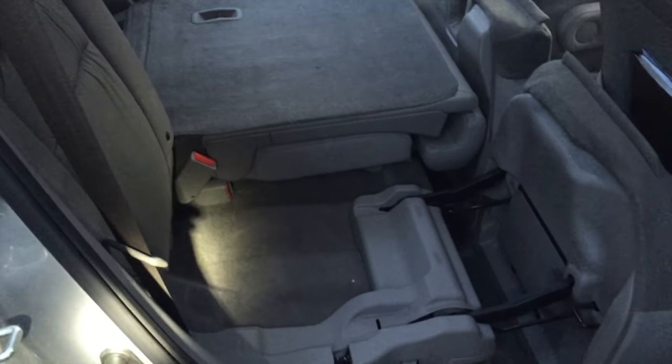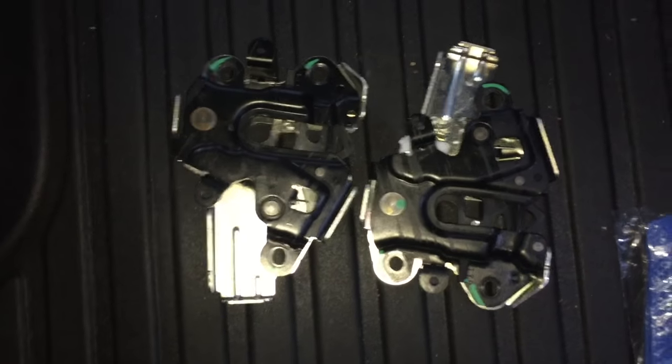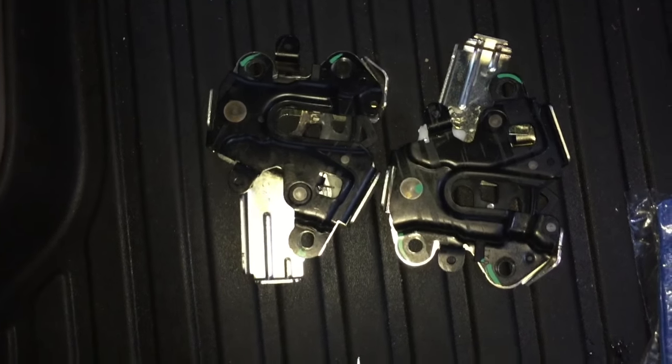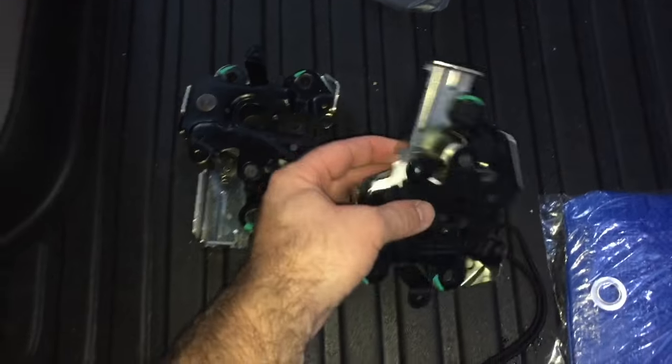They're both pretty much the same with two different part numbers — I'll show you those. Here are the parts that you'll need if you're having that problem, and you're gonna have to work through this to get the seats to fold down before you can actually work on it.